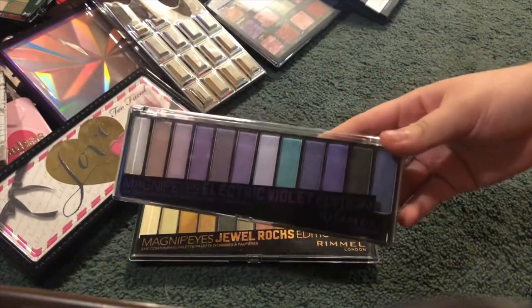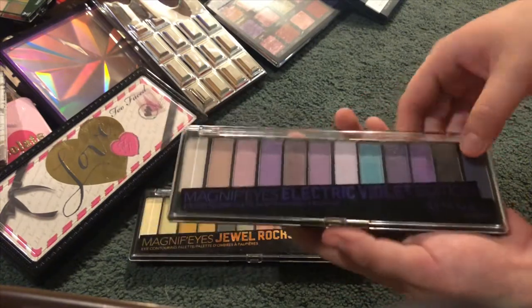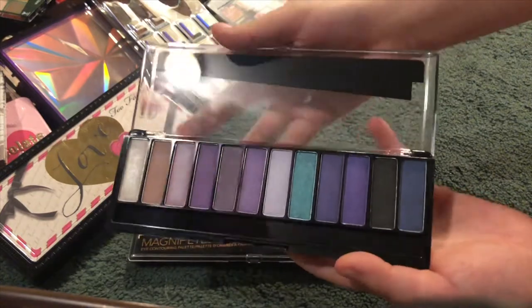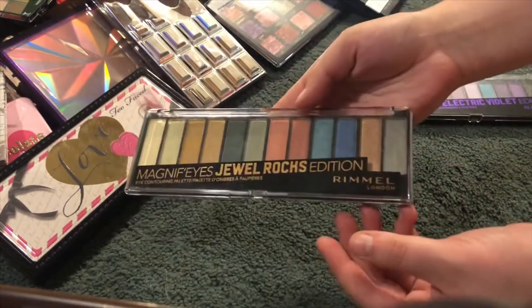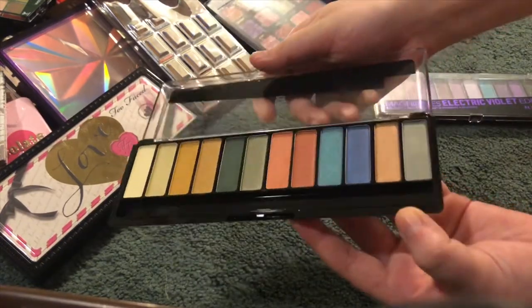I have two of the Rimmel London Magnifies palettes. This is the Electric Violet palette, really pretty. And this is the Jewel Rocks one, which is very pretty as well.